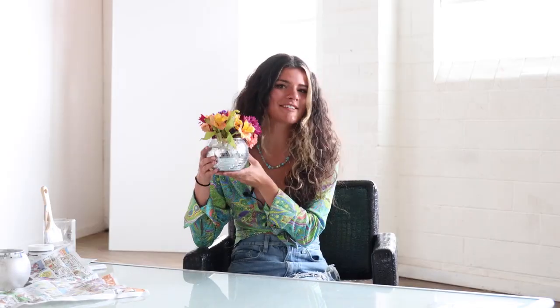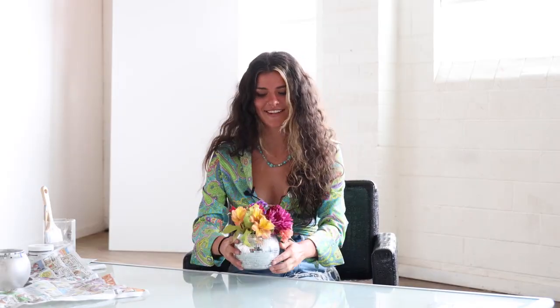Alright guys, thank you so much for watching. I had a lot of fun disco-fying this little vase today. I hope it spices up your house a little bit. And just remember, it doesn't have to be perfect — you just got to take it one stroke at a time. Bye guys!